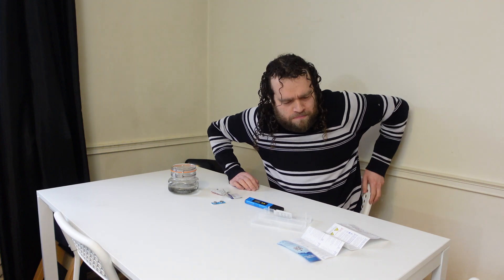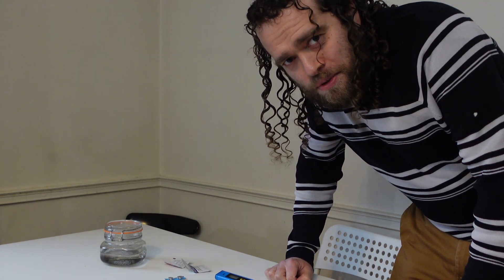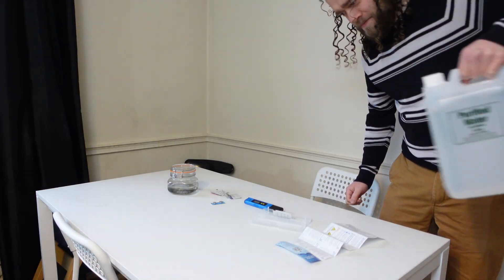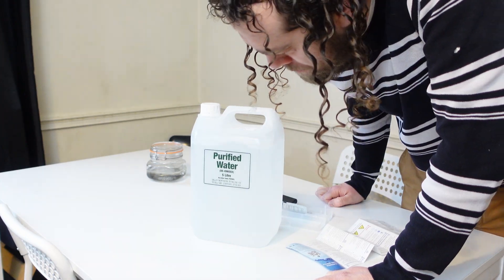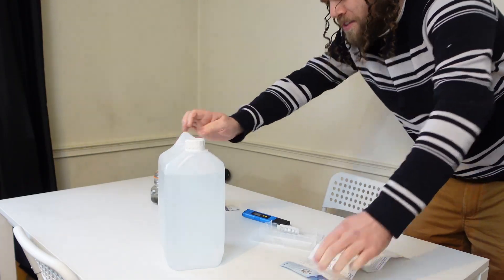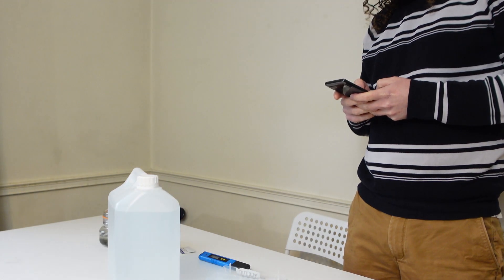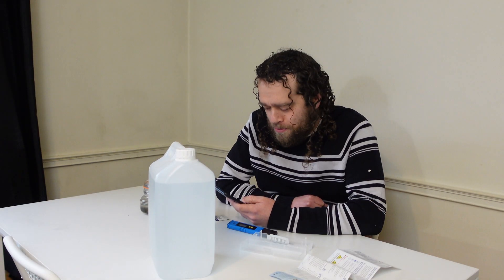I'm supposed to have distilled water, so I'm going to go buy some. The good news is the local pharmacist had distilled water. Oh, is there a difference between deionized and distilled? I should have read the thing when I was buying it. They're not the same. You know what — it'll probably do. I don't know if it'll do, but I've got it now so I'm going to have to use it anyway.